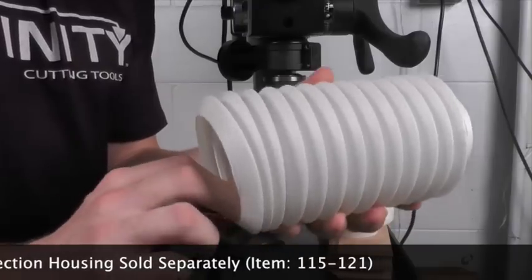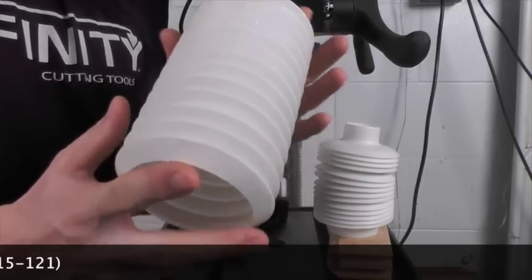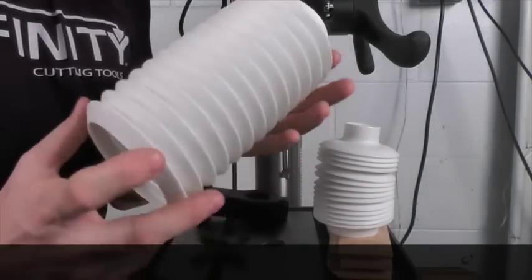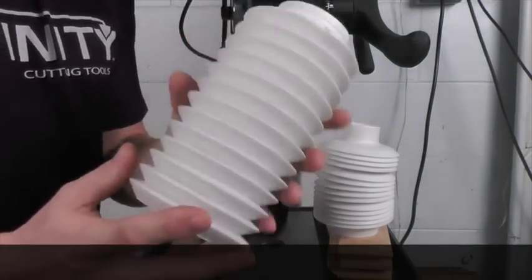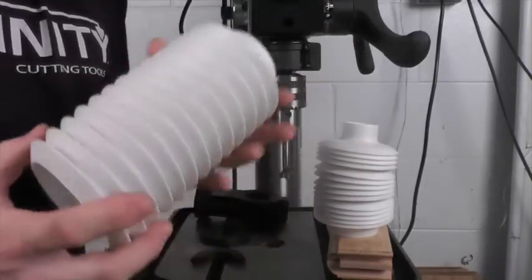so that you can use your shroud now with bits up to a full 3-and-1/8 inches. This makes the system extremely versatile, so having a second shroud is a great addition to the Drillnado.